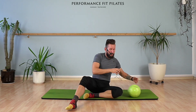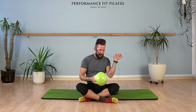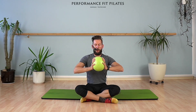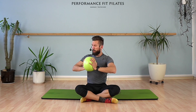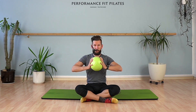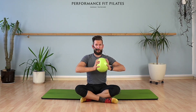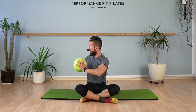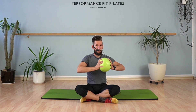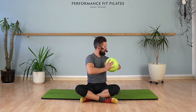Come into a seated position, a comfortable position — it can be a cross-legged position or the legs are extended, your choice. Let's bring that ball in between our hands, elbows are slightly open. We are going to squeeze the ball and rotate to one side — you can look with your head over your shoulder — and then release the tension with your hands on the ball. Let's do the same thing on the other side: squeeze and twist. One last time each side. And down.